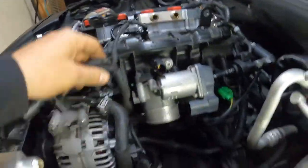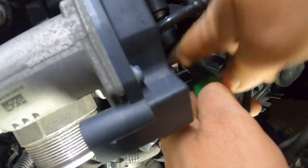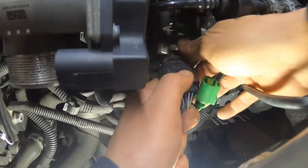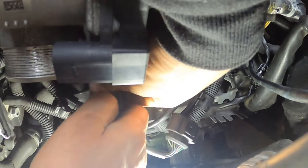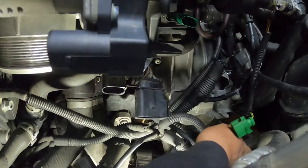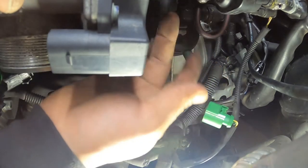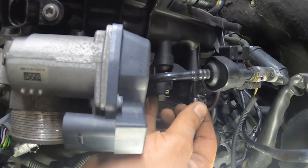Now that you have your coolant reservoir out, move on to the rest of this harness. There are a couple plugs here you want to get removed — remember, push in and pull. There should be one more just off to the side. Also disconnect the one on the back side of the alternator just to get the harness out of the way — push it down into the corner for more access. Also remove this bracket, which has two T27 bolts, one here and one right there.